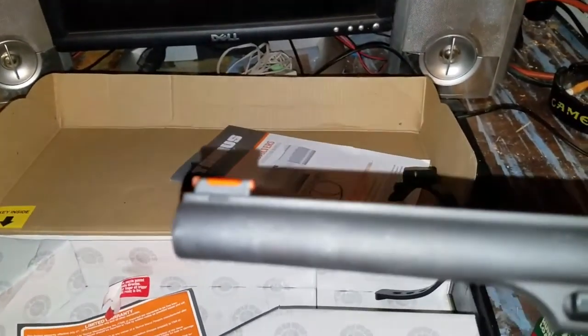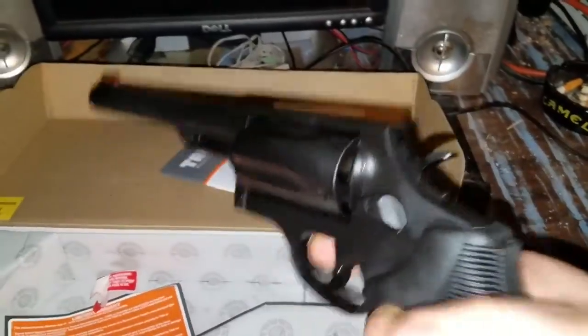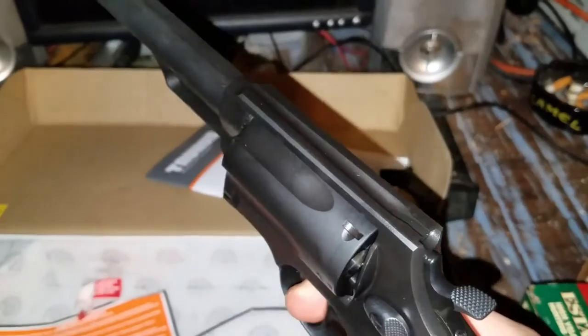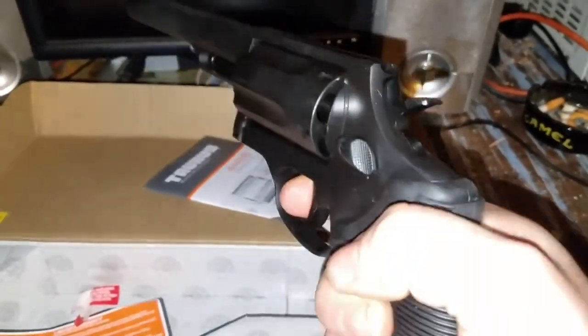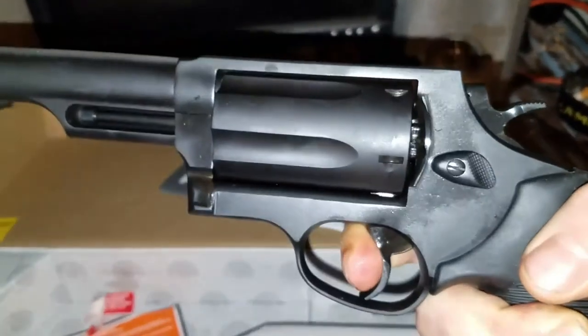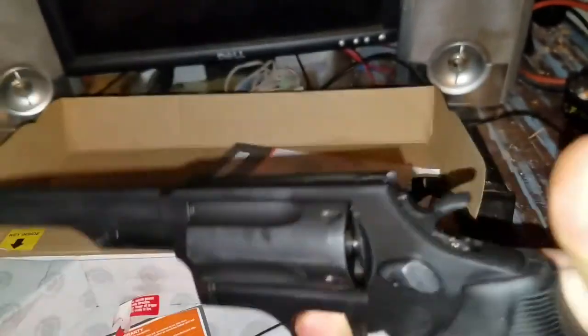It does have a fiber optic sight, nice rear back. It is double or single action, which means you can just pull the trigger and fire. Fairly decent length of trigger pull, and actually pretty hard to pull back — pretty good finger workout.